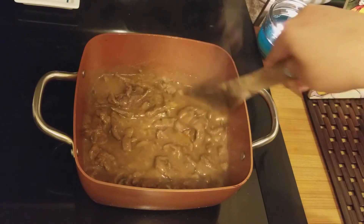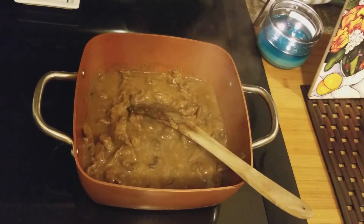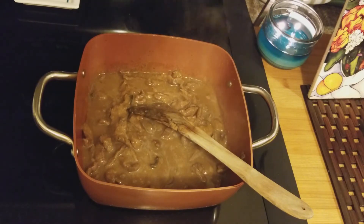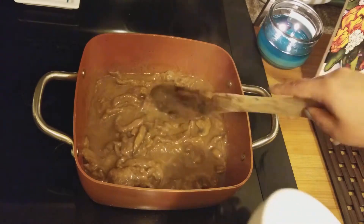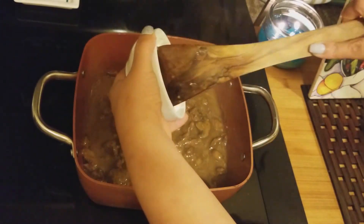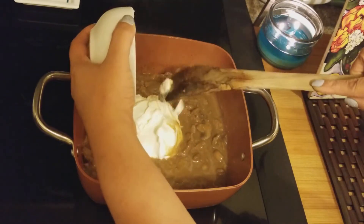Once you're at this point, turn off your heat before adding the sour cream, because you don't want it boiling when you put the sour cream in — you don't want it to curdle. Now, if you use creme fraiche instead of sour cream, you don't have to worry about that.